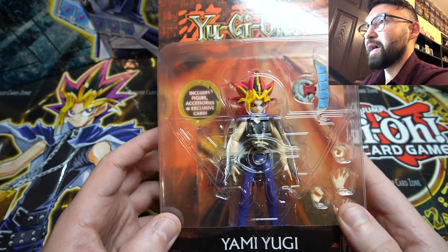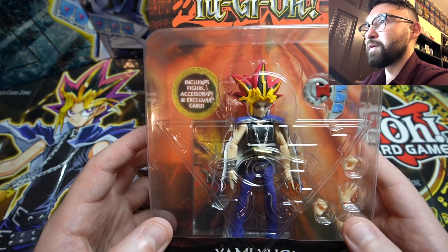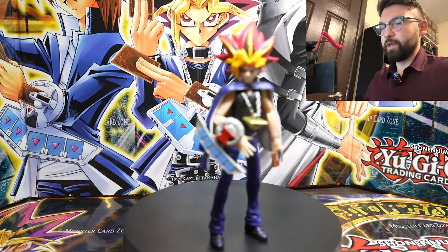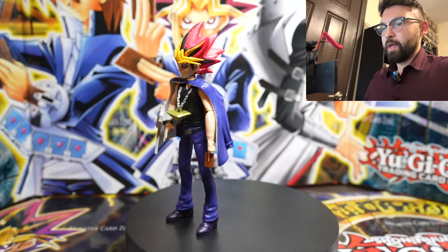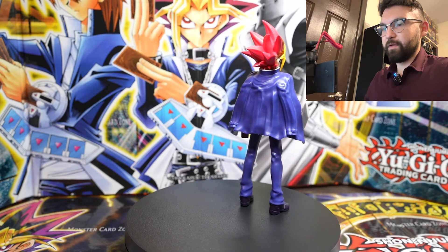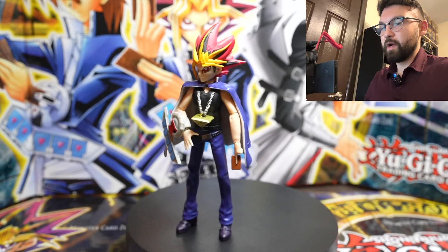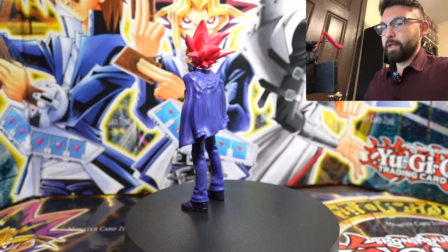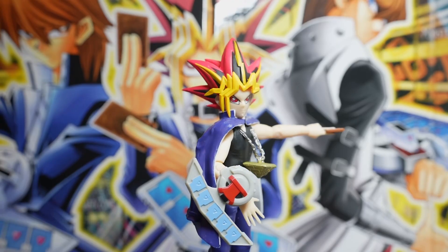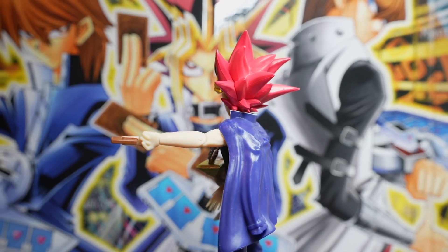Without further ado, we're going to get right into reviewing the figures. To begin, we have the Yugi figure, and it is by far the best of the three. The legs are not posable on any of the three figures — that would be too much to ask on a $15 minifigure. The arms are pretty adjustable, the duel disc can be placed on either side, and the hands can be changed — it comes with several sets of hands.